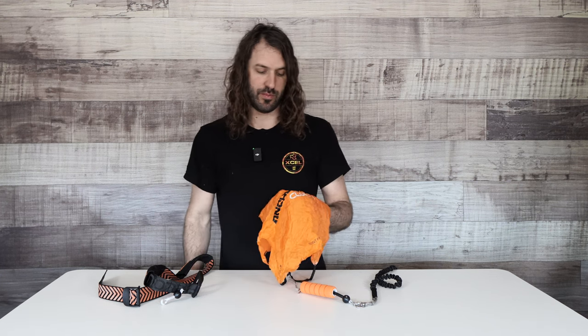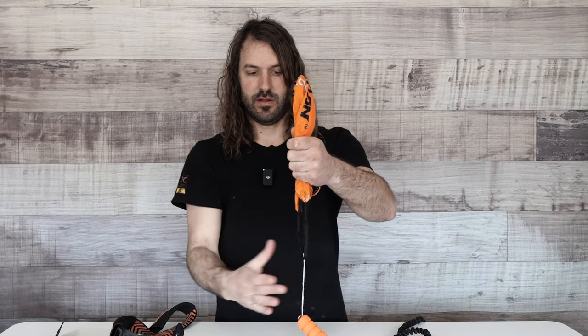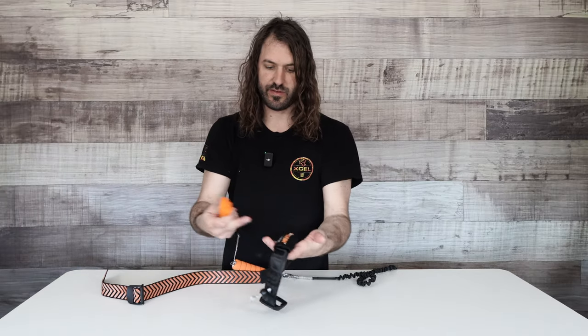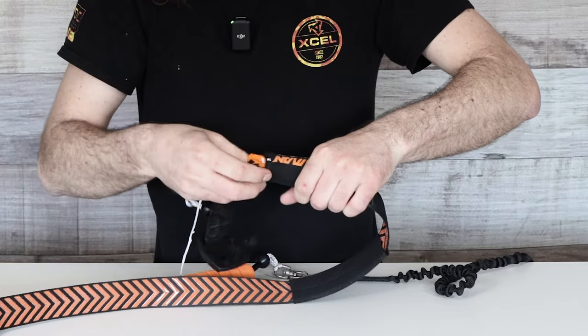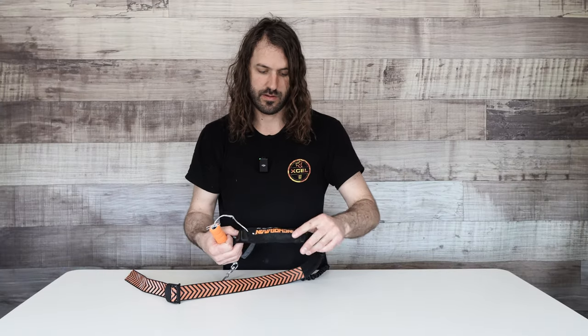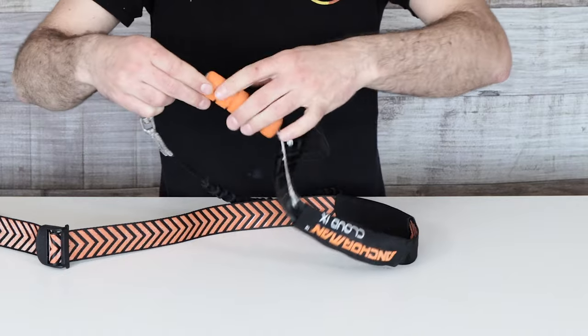The way I've found works best for me — this isn't a factory-approved method — find the middle, grab it, make sure it's all in line and not tangled up. Fold it over like this, then cram it into the waist belt. There are two neoprene sleeves on your waist belt; just shove it into the neoprene sleeve and that holds it in until it needs to be released. Then hook that through the loop, fold it in, and you're ready to ride.